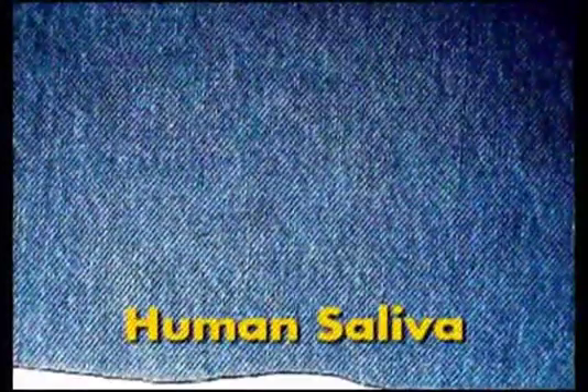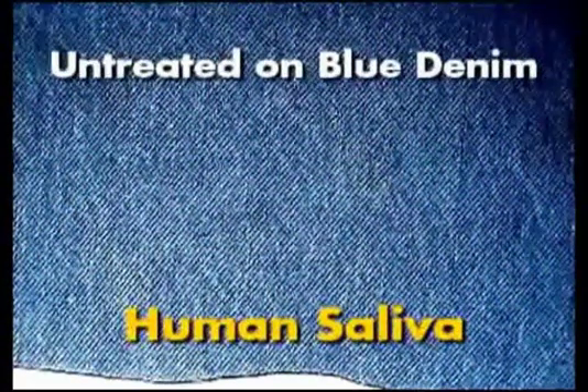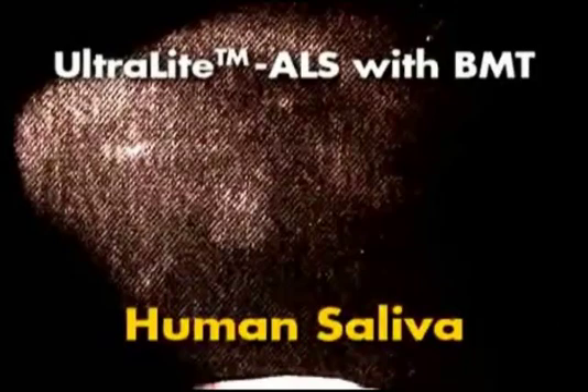This is a photograph of untreated human saliva on blue denim fabric, before illumination. The same saliva-stained blue denim illuminated with the Ultralight ALS using the BMT head, viewed through amber glasses and photographed through an amber filter. Saliva is the most difficult body fluid to locate by fluorescence or any means; it generally requires using a high-power ultraviolet source, special glasses and filters, and photographic techniques. As you can see, saliva is clearly visible using the Ultralight ALS with the BMT head, with no special filters or photographic techniques.